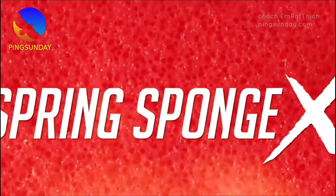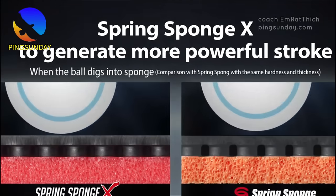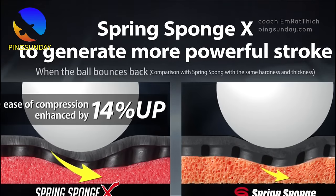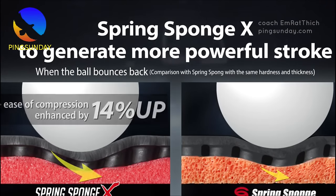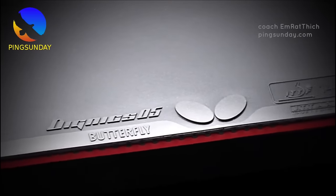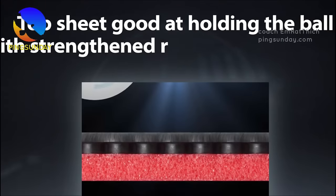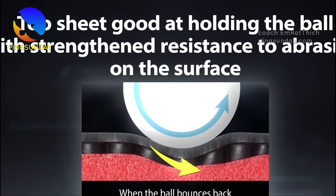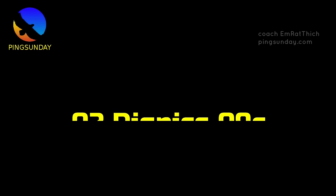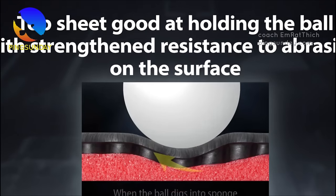Tenergy 05 doesn't need speed glue or boosting to keep its explosive power over the life of the rubber. Table tennis players who are at the top of their game love Tenergy 05. Class: high tension pimples-in surface, inverted. Speed: 13.0, Spin: 11.5, Density: 36.